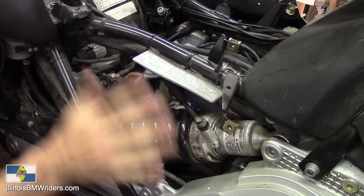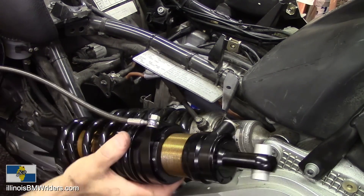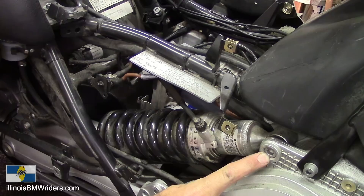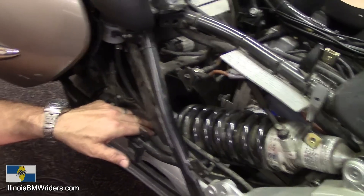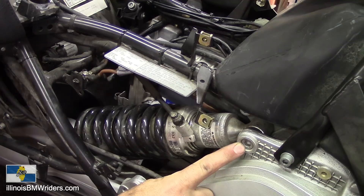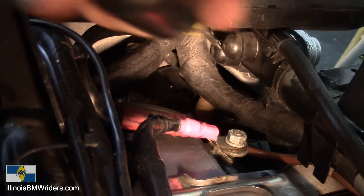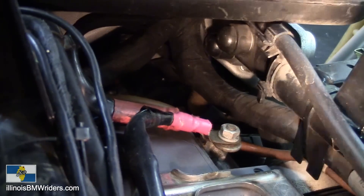Coming back to the rear shock — we've got this panel here removed. Here's the new shock; it's going to go in with this part pointing in that direction. To get the old one out, there's a hex head bolt here and bolts on the swing arm down below. On the back side of this bolt there's a little round cap you'll need to remove by prying it with a screwdriver. There's a really good chance you're going to lose that cap because it can fall down inside somewhere you'll never see it again.